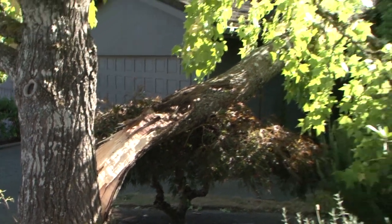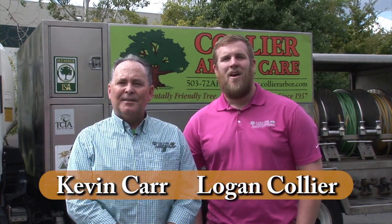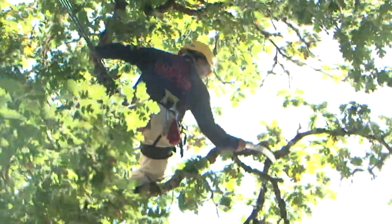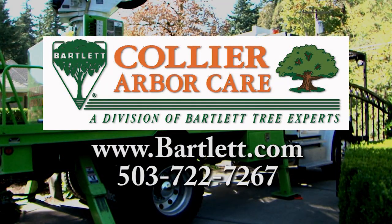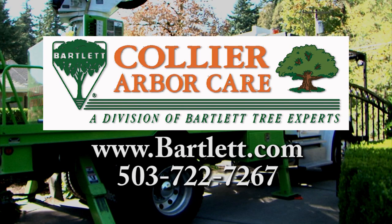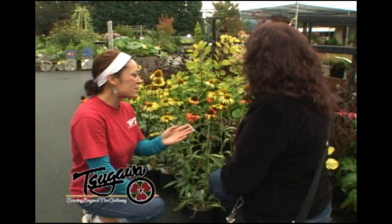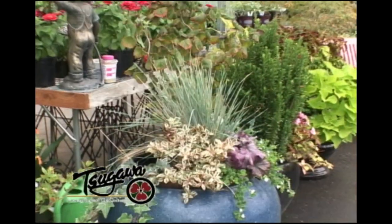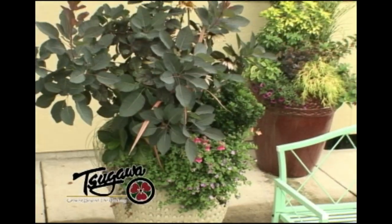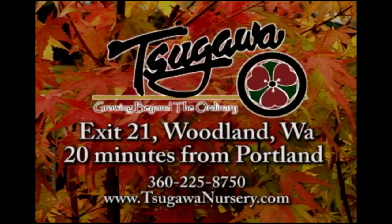Every year, trees fall or break, causing property damage, power outages, and injury. Now is the time for Bartlett Tree Experts and Collier ArborCare to get your trees ready for the extreme conditions ahead. Our free consultation will help spot the signs of potentially hazardous trees. We can help address problems before they occur. Whether it's trees or shrubs, we can help you get a healthy and beautiful garden. Collier ArborCare and Bartlett Tree Experts — providing environmentally safe tree care since 1907. To bring the extraordinary colors of fall to your landscape, come to Sagawa Nursery. We have one of the Northwest's largest selections of Japanese maples, and a colorful selection of hardy plants so your home can be as beautiful as the season. Sagawa Nursery — growing beyond the ordinary.